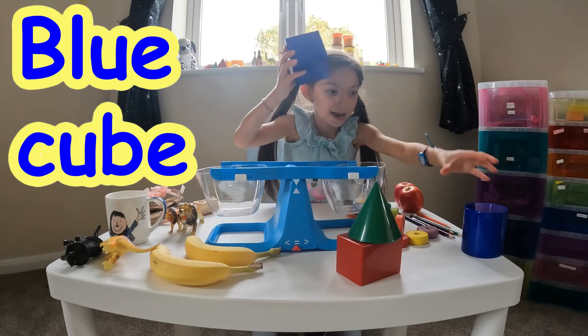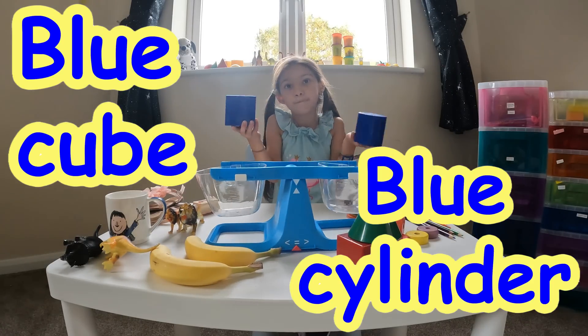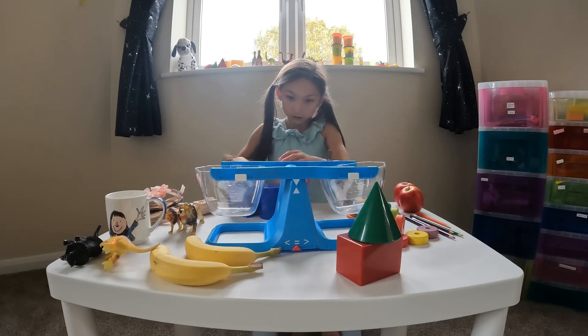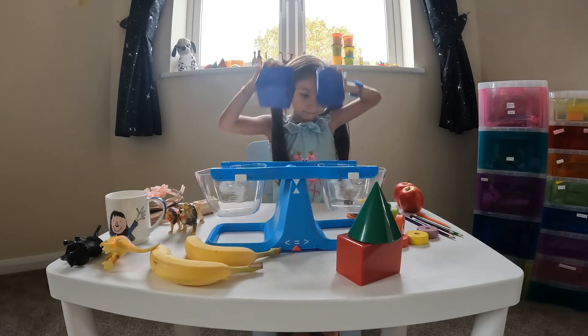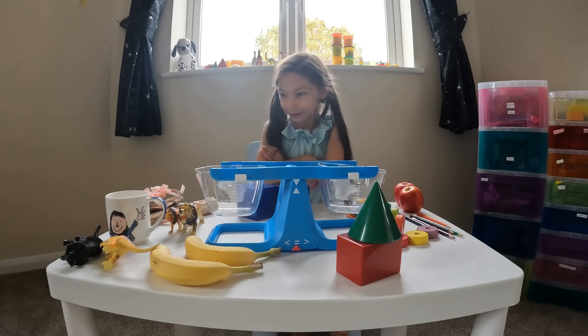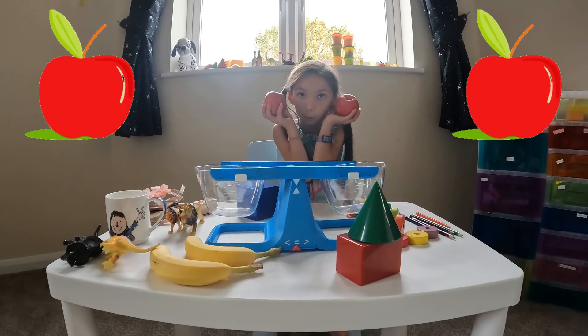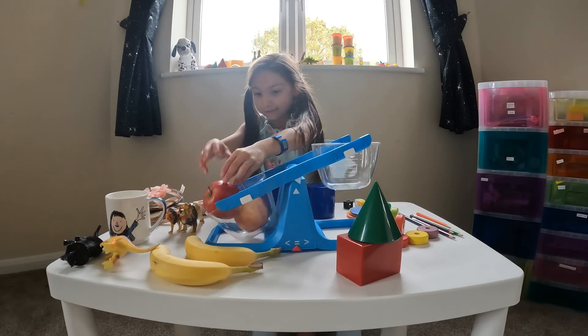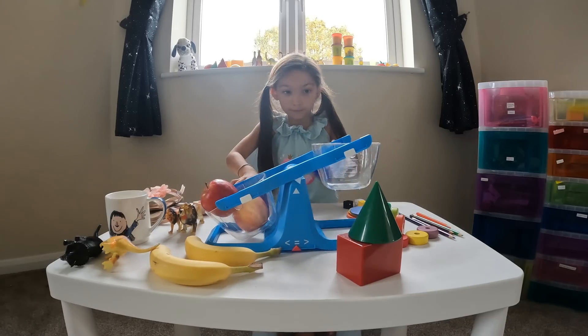This is a cube and a cylinder and they're both blue. What do you think is going to go next? Maybe we'll choose two apples. Let's see which one wins — we'll put one, two apples in. Don't know how we're going to fit them but let's try!